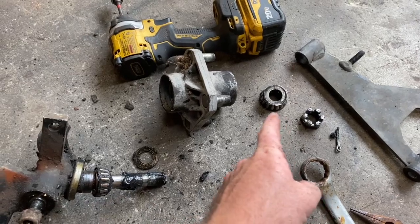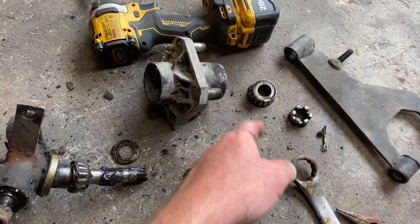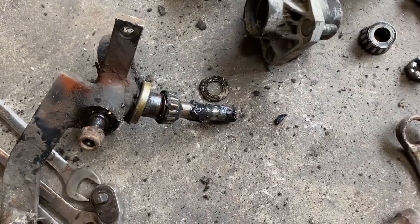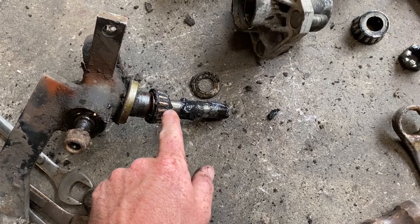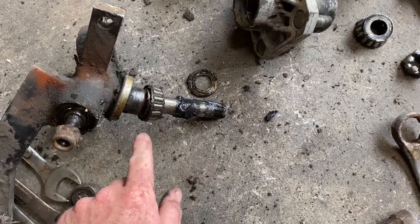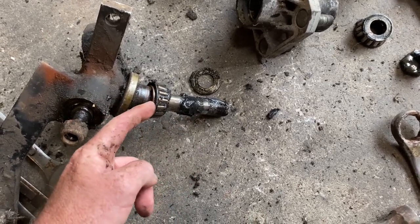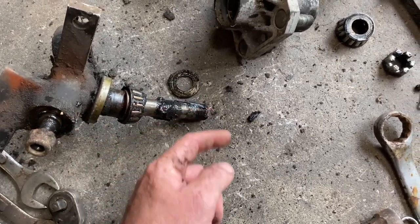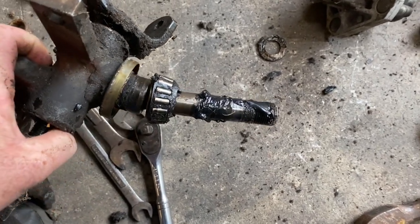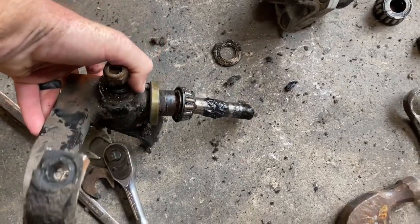The hub is disassembled — the nut came off easy, the front bearing came out easy — but it took a lot of work to get the hub off, and I see why: it's bent right where the rear bearing is. I'm going to take this over to the bench vise and see if I can get a punch in here to get this bearing to slide off the shaft. It's right at the bend, so I'm not quite sure if we'll be able to salvage that bearing, but we're going to try.